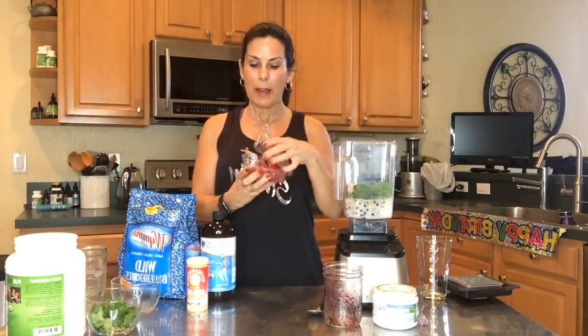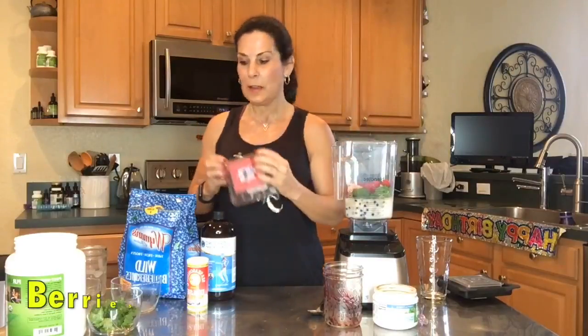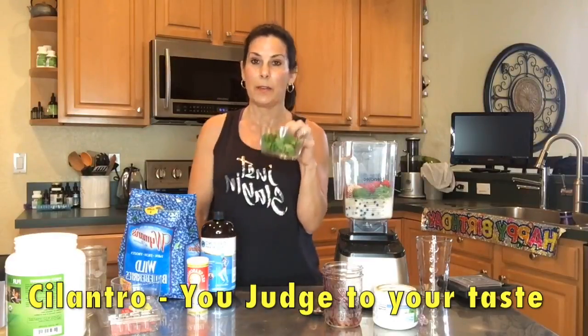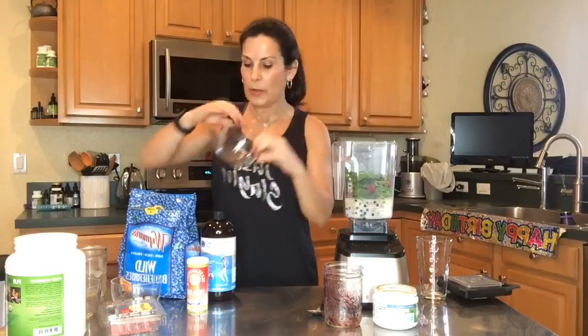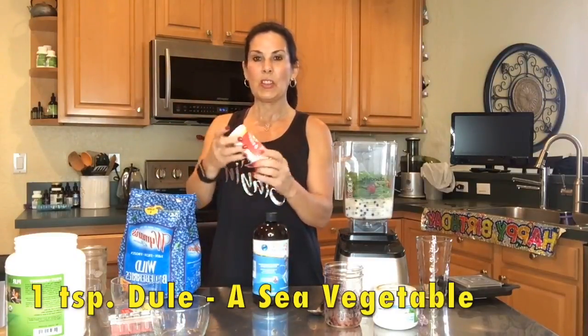I've got some organic raspberries, so we're going to put those in. Next is cilantro — cilantro is really good for detoxing heavy metals from the body. I used to hate cilantro, but I've grown to appreciate and love it because I know all the benefits it provides.